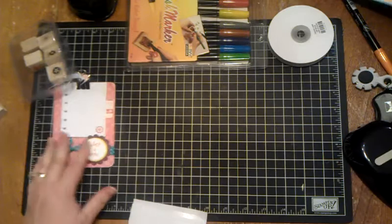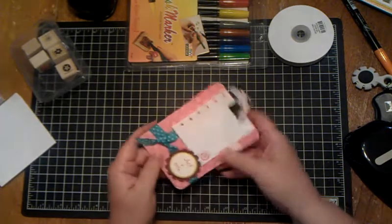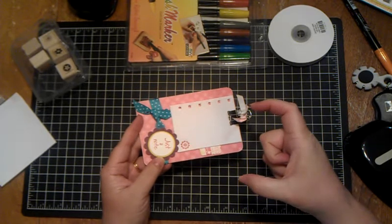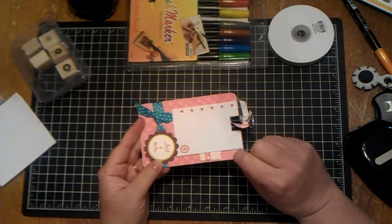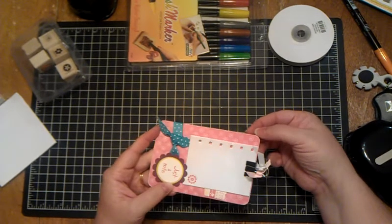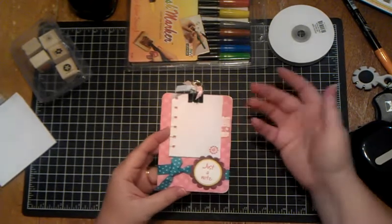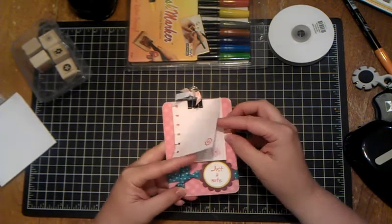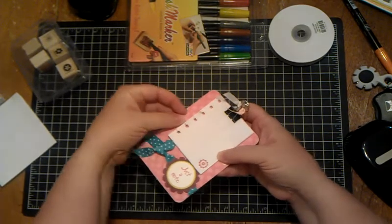Then I made this to go along with it — I thought it was really cute and it matched. Do y'all ever go to places like Chili's that have little coasters? Save those because you can cover them — they're real thick — with your paper and they make really cute little backgrounds, cards, things like that. That's all this is; I covered it with some paper.